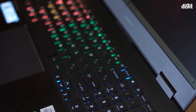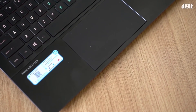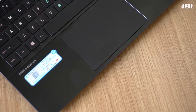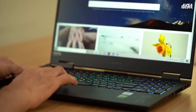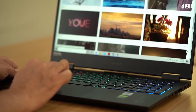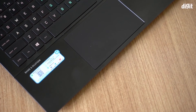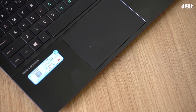The trackpad is fairly large, features a matte surface which is nice to the touch, and HP is using precision drivers this time, which means gestures work beautifully for navigating Windows — it's snappy, quick, and responsive. Unfortunately the trackpad doesn't feature individual left and right click buttons, which I'm particularly fond of, as it allows some level of gaming using the trackpad if absolutely needed. Overall the keyboard and trackpad are solid points for this laptop.